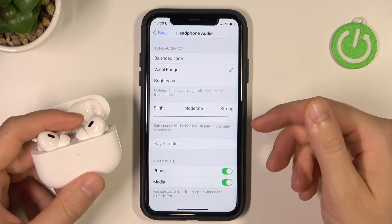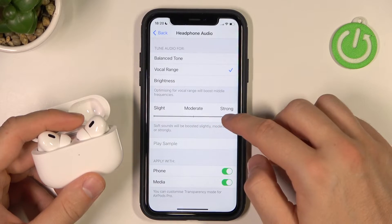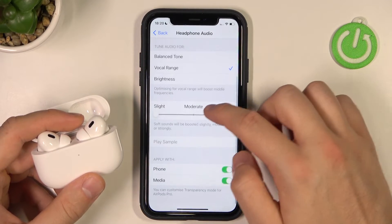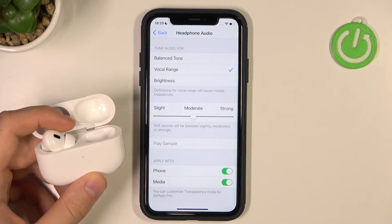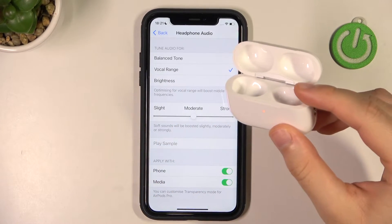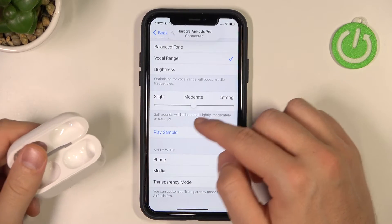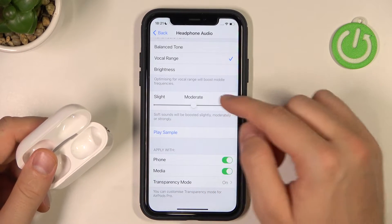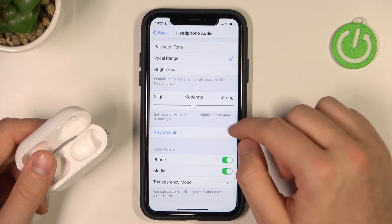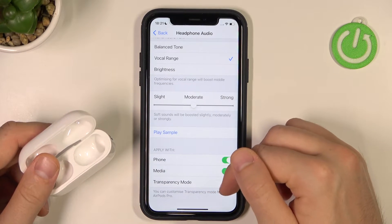So we can set up the soft sound — I mean, you can just boost them actually. When you place both earbuds in your ears — the right one or the left one, you have to place both earbuds — we can play the sample. We can customize this option in real time and you will be able to set it up to your own preferences.